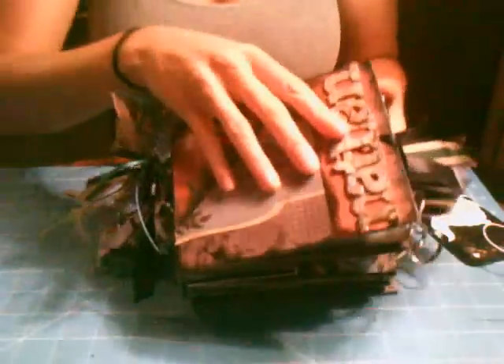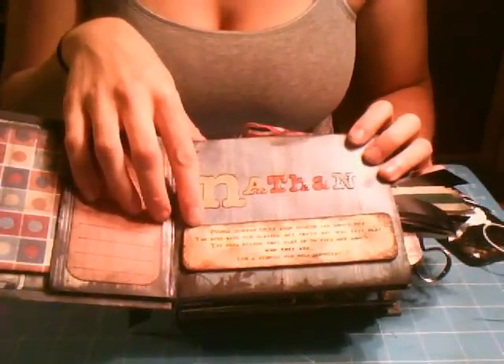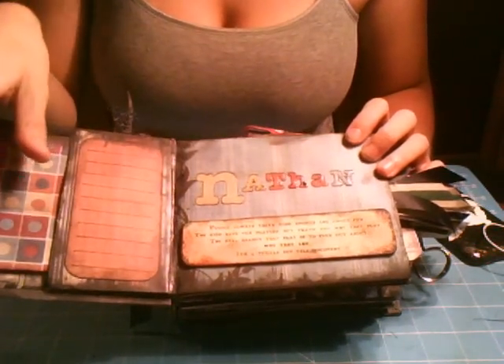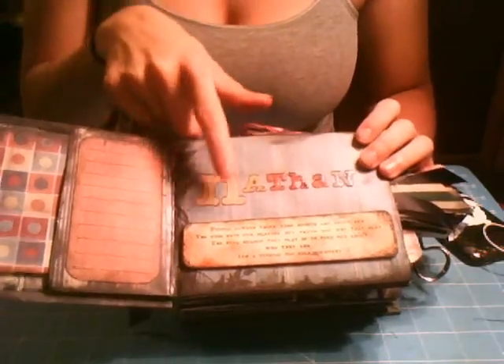When you open it, it has his name and a little plaque that says, 'People always think kids' sports are about fun. The kids have fun playing, but that's not why they play. The real reason they play is to find out about who they are. It's a vehicle for self-discovery.' I thought it was really neat, and then his name above it is done in glossy accents and cut out.